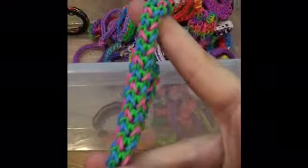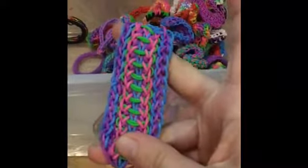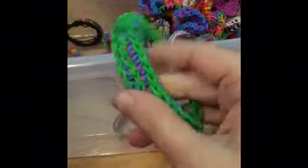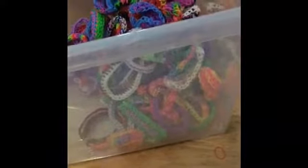My favorite bracelet is the Bow bracelet. This is the Tire Track using single bands instead of double. This is the Lavender bracelet, the Trickster bracelet, and Sorbet Delight. Here is my own original design — I honestly forgot what it's called, there's no tutorial for it. There's the opposite side — may look like the Liberty Twist but it is not. This is the Diamond Tri-Single bracelet.